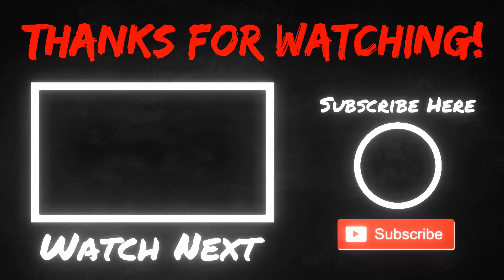I trust you found today's episode helpful. I appreciate your time and hopefully I made good use of it. Until next episode, keep automating and God bless. We'll see you next time.